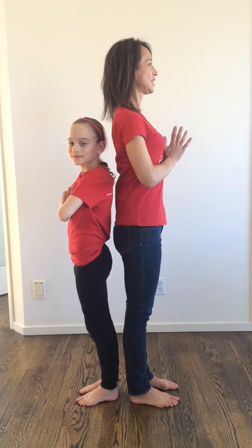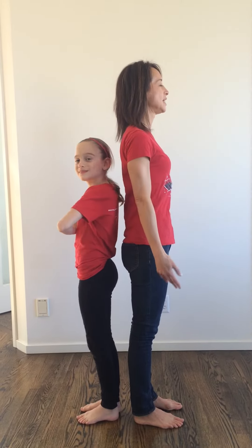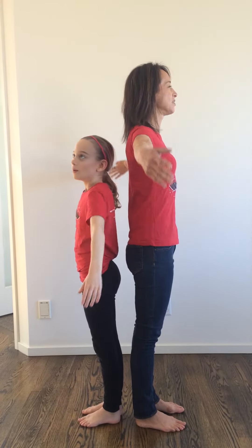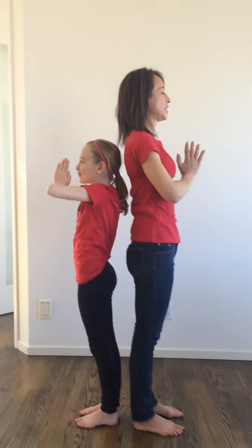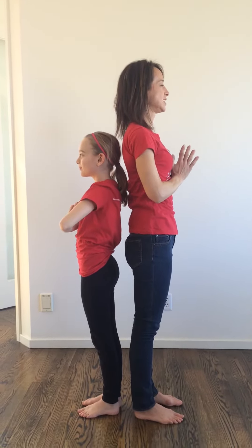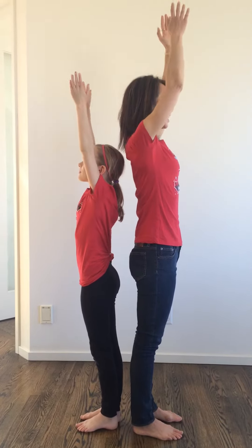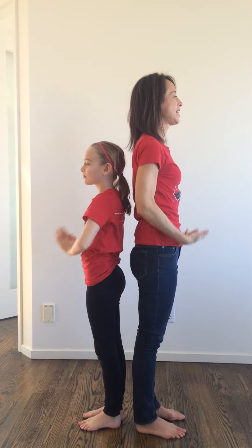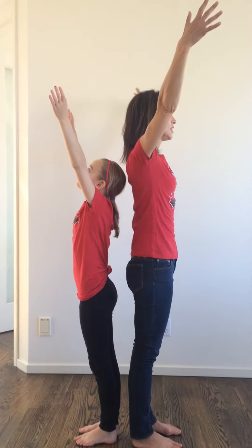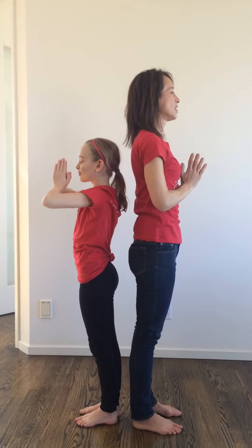We're going to take a balloon breath. Sitting in a comfortable position so our spine is nice and long, we're going to relax our arms and inhale, breathing high to the sky, reaching up. And exhale as our hands come back in front of our chest. Let's do it again — inhale, reach high. Exhale, hands back in front of our heart. One more time: inhale, reaching skyward, feeling light as a balloon. And then exhale, hands back in front of our chest.